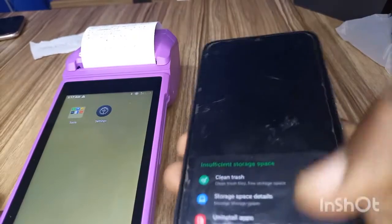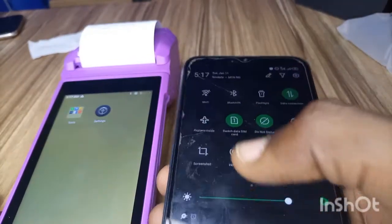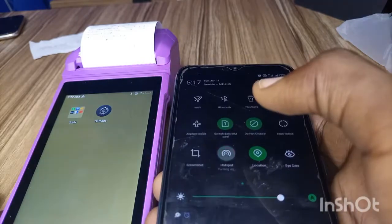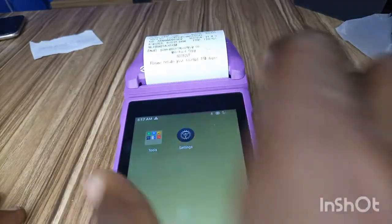The first thing you need to do is come to your phone and scroll down. Turn on the hotspot of your phone. Then you come back to the POS right here.